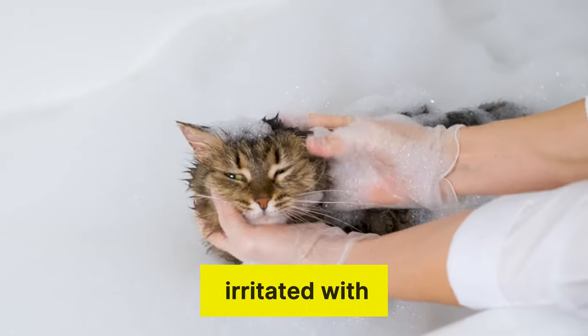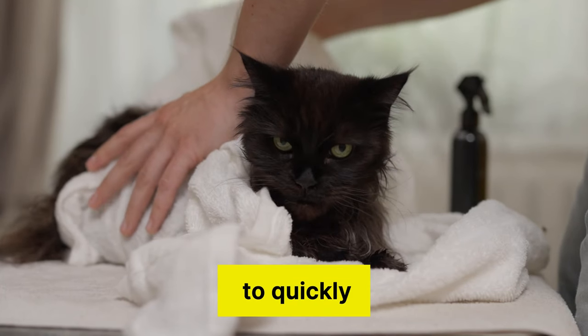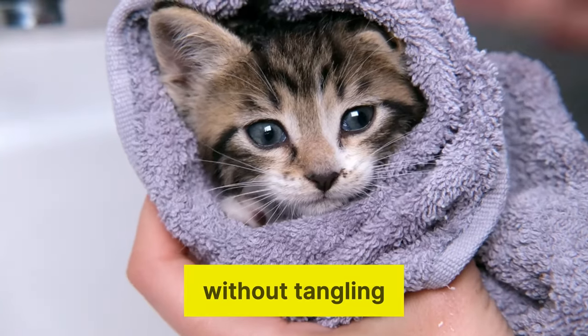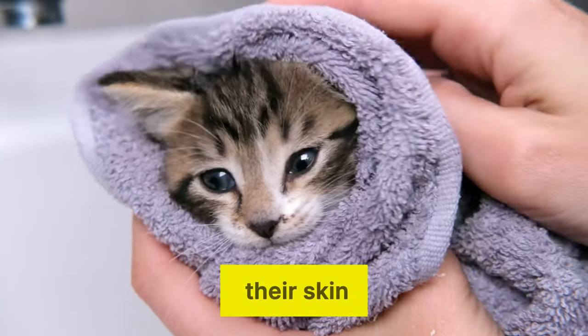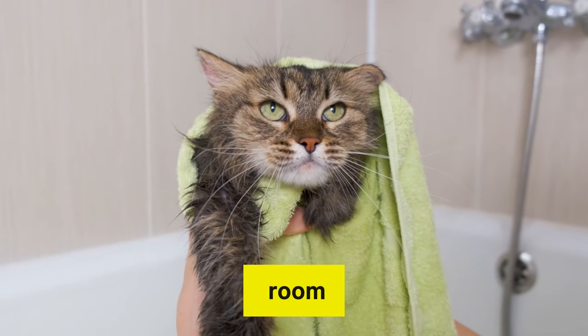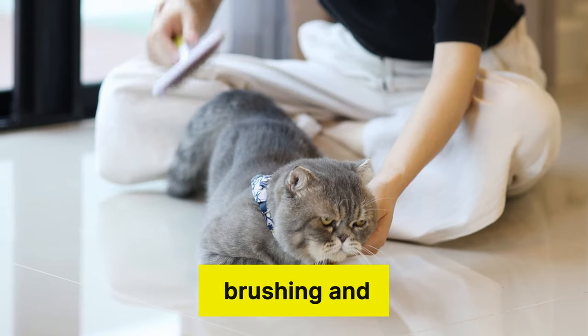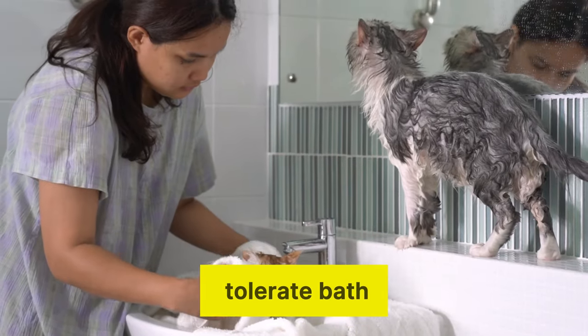Your cat is probably irritated with you if you've just given them a bath. Learn how to quickly and comfortably dry your cat without tangling their fur or damaging their skin. All you need is a clean towel and a warm room. Once your cat's fur is dry, spend a few minutes brushing and snuggling them so they grow to tolerate bath time.